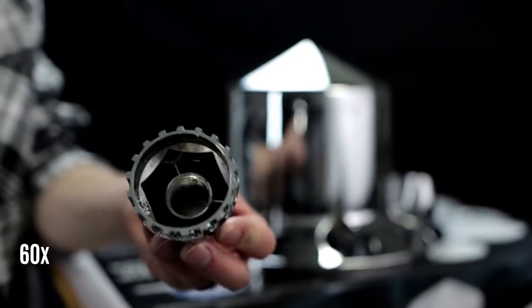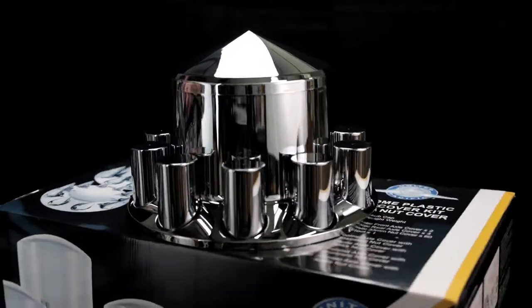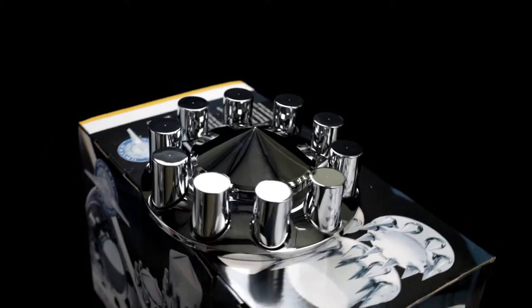60 thread-on cylinder nut covers. They come with a six-month manufacturer warranty and fit most standard 33mm lug nuts on hub piloted wheels.